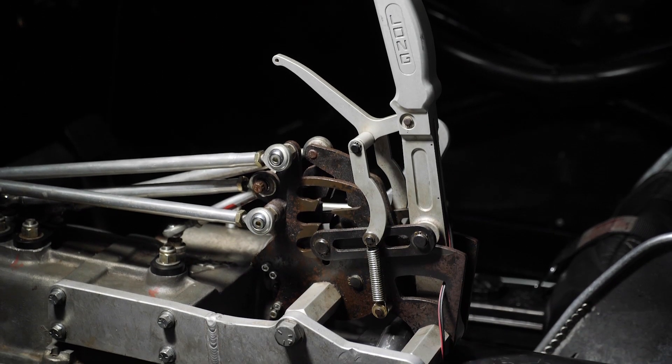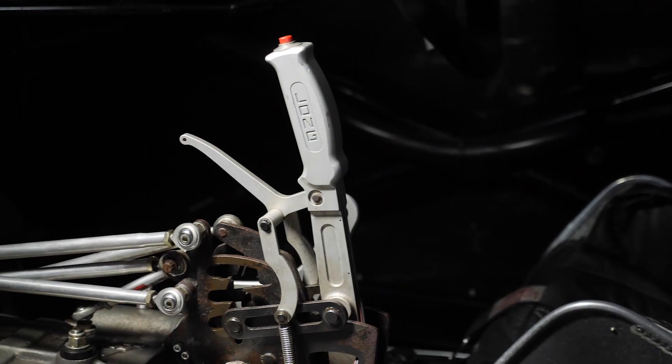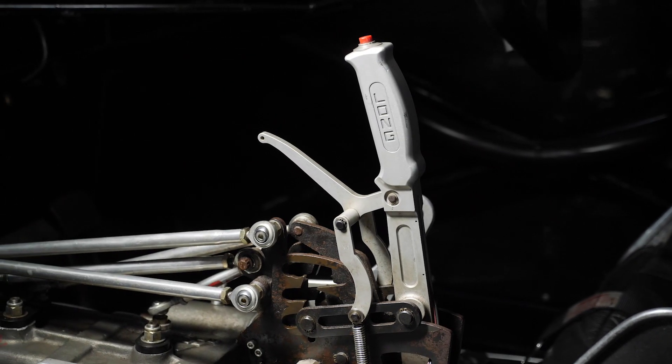The downside of this style of gearbox however is that if the driver has to lift out of the throttle for any reason because the run's not going well, this can end up with the gear set popping into neutral, basically meaning that the run is aborted.